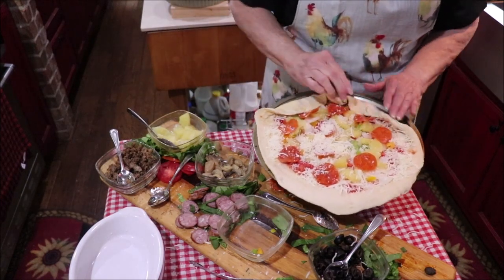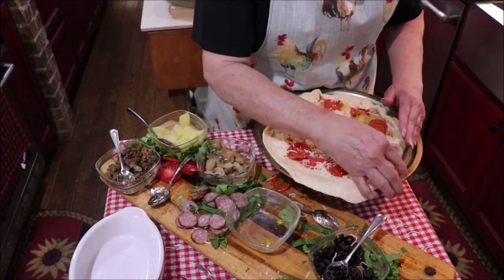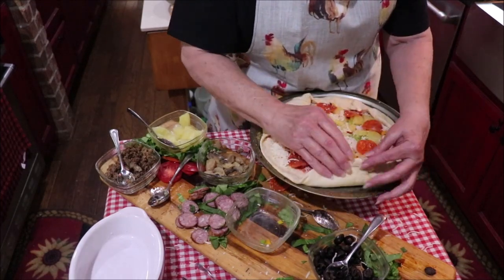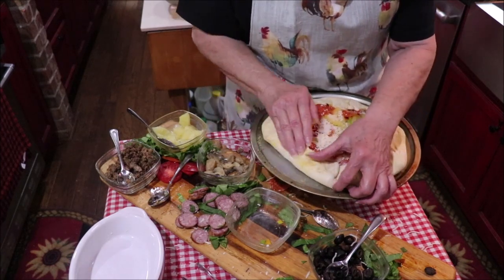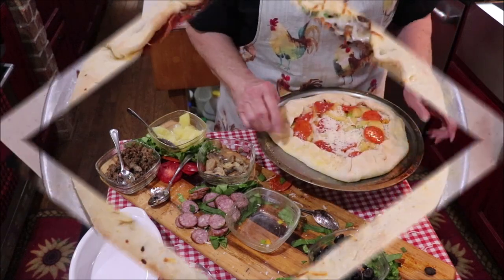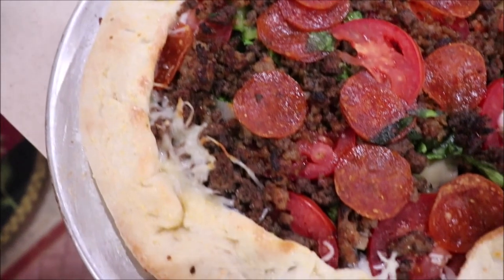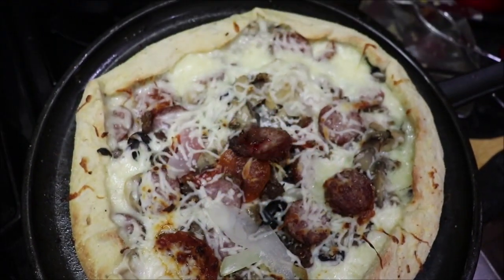This pizza dough is awesome — it's so soft. I'll make y'all some calzones out of it one day too. We'll know that's Josh's because of the pineapple. And here's mine. And here's Troy's.